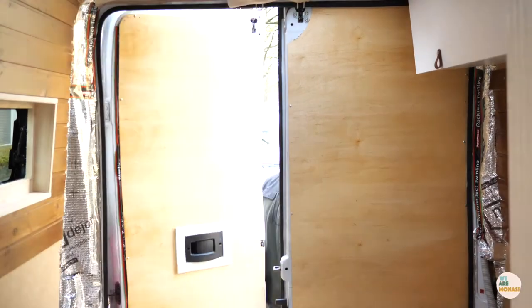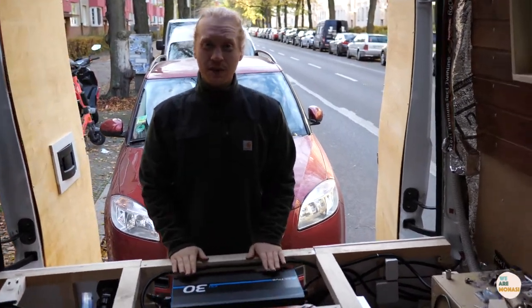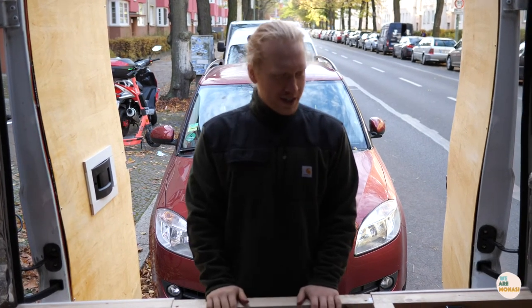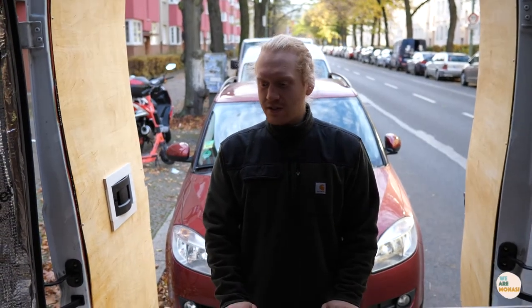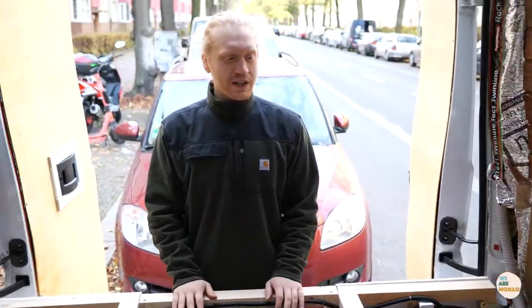Good morning! Something happened — something happened yesterday. We installed the inverter and we now have 220 to 240 volts. Today's mission, as you can see it's very messy after wiring and connecting everything, we're going to clean up.